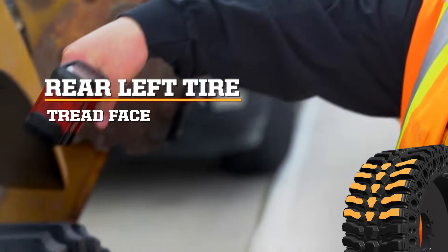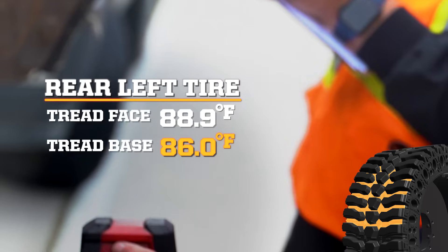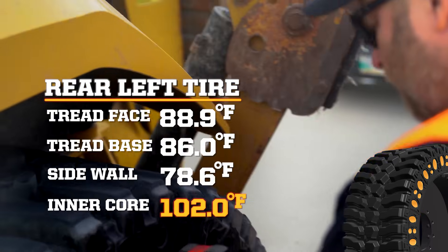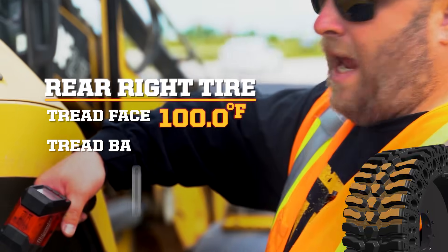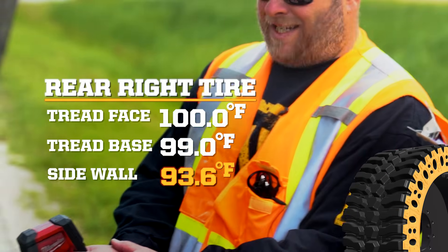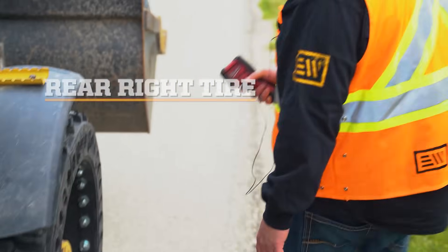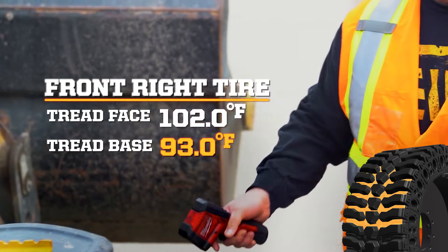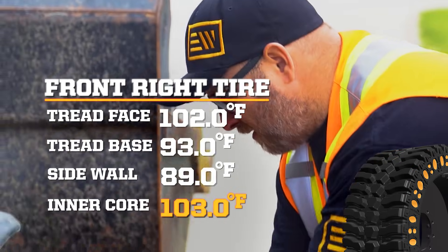First readings: top of tread 88.9, base 86, outside face 78.6, inside 102. On the other side: top tread 100 degrees, base 99, side 93.6, inside 112. Another tire: tread top 102, base 93, side 89, inside 103. And the last: top 81, base 81, side 79, inside 804.